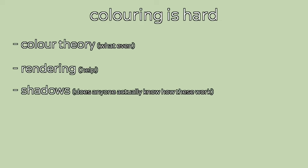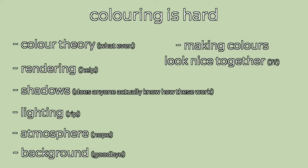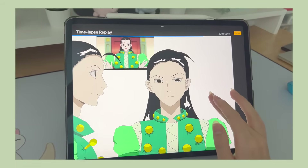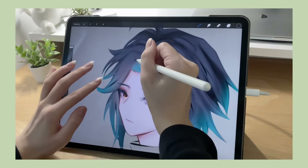Color theory is hard, rendering is hard, shadows are hard, lighting, atmosphere, background — making colors blend in with the background — I could literally go on forever. Here's a drawing of when I tried coloring for the first time. This is real, and I did this in 2020. So coloring is hard, if not harder than drawing itself.